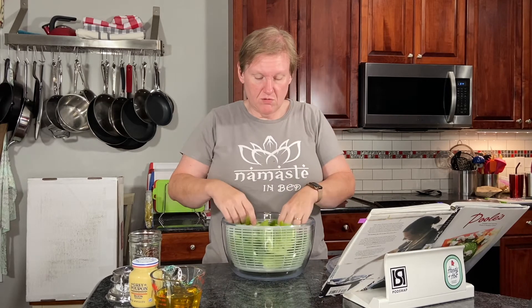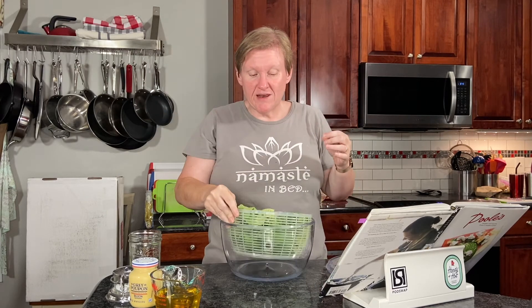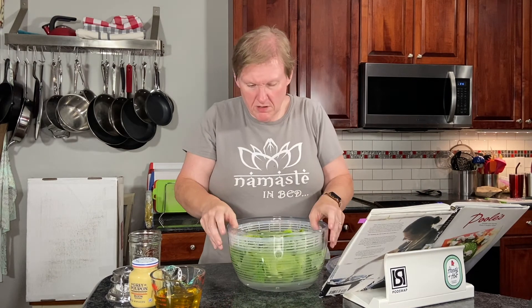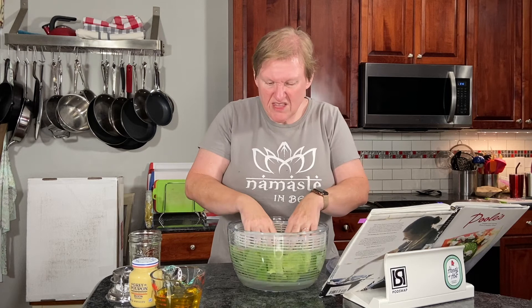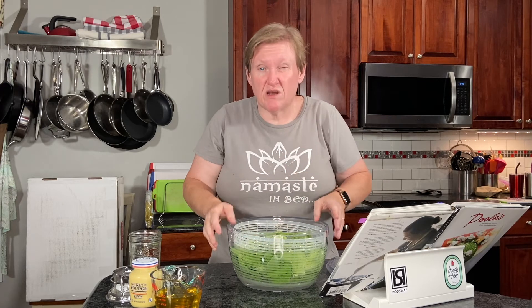I saw something new about how you're actually supposed to use these salad spinners. First I'm going to rinse it — not in here — and then fill it up with water inside the bowl, and when everything is clear I'm going to drain it and spin it. I've never done that before; apparently I'm using it wrong. We'll see how that works. I don't see a lot of dirt — there's a little bit in there — so I think this lettuce in particular is hydroponically grown. I'm not positive, but there's not a whole lot of dirt.